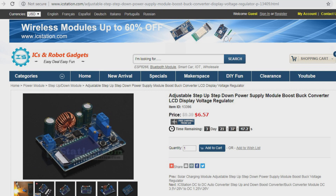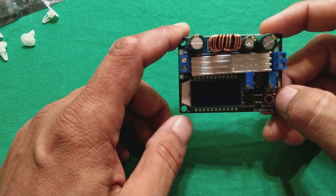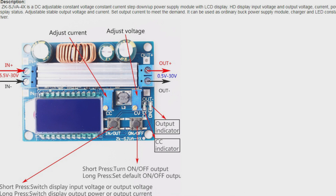This is what is adjustable: a step up / step down power supply module, boost-buck converter, LCD display voltage regulator. The regular price is $9.39, whereas they have given it on offer and nowadays it is $6.57.